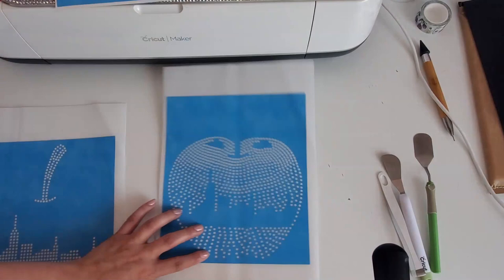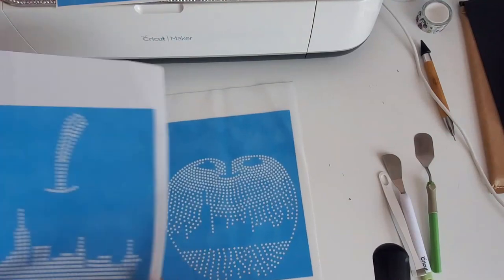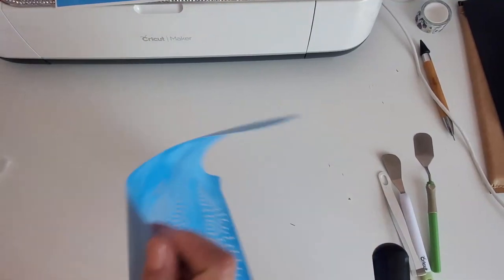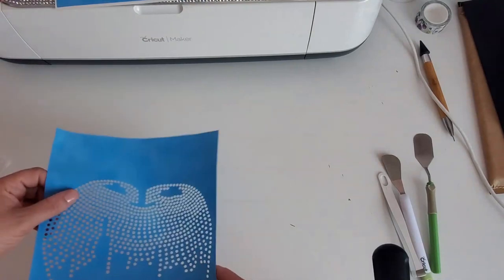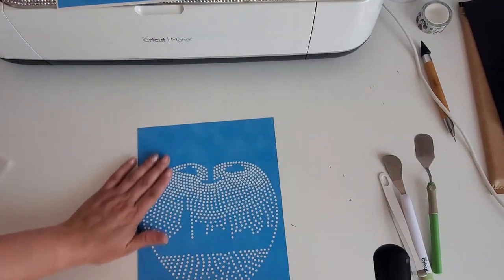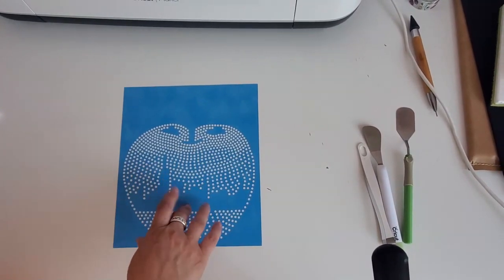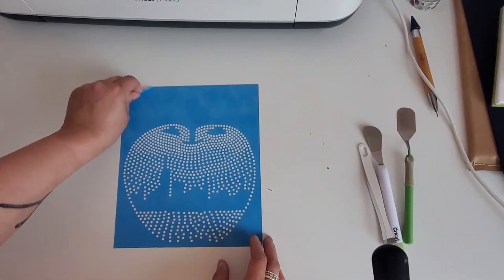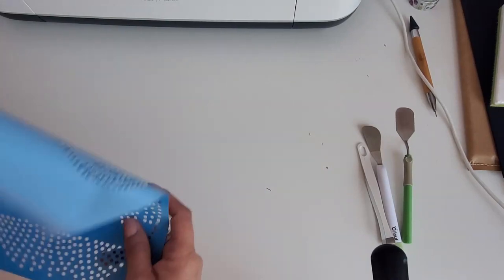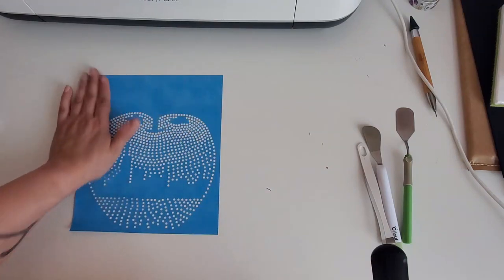I'm going to peel this off and brush in the red rhinestones first. I had a little mishap — I mixed my red and black rhinestones, so I spent some time trying to separate them. Now we're just going to start all over again. Once I put the hot fix tape on my table I'm going to create a hinge, so it'll be permanently there, and when I do the layering I'll focus on making sure my corners line up.